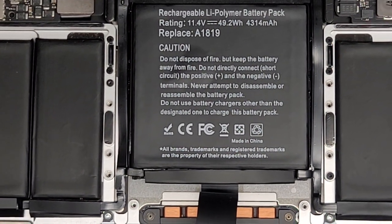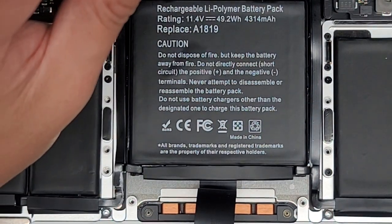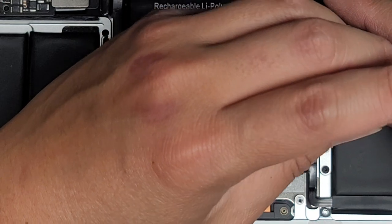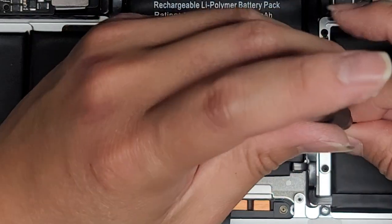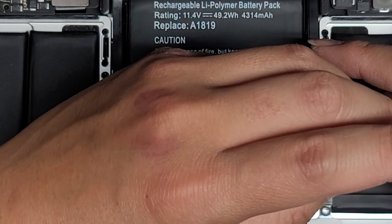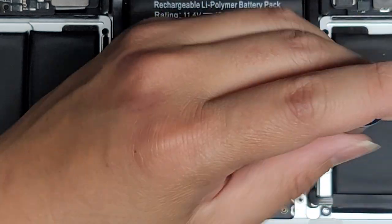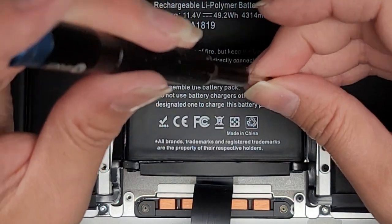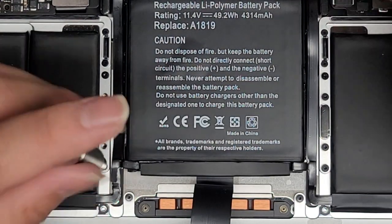Let's get these screws in — again, just loosely fitting them. You don't want to tighten them all the way down yet because we're going to have to make sure this thing is lined up right before we stick it all down. Don't forget the two screws down here. Almost got all the screws in.